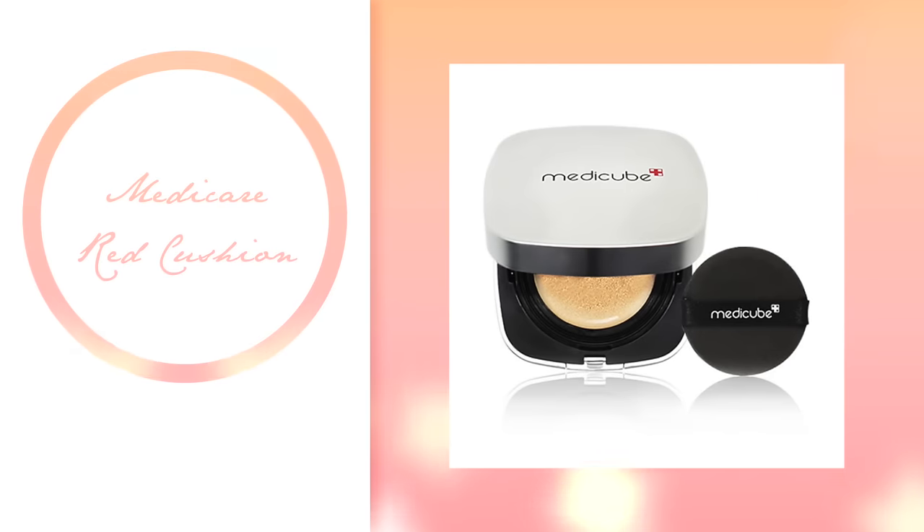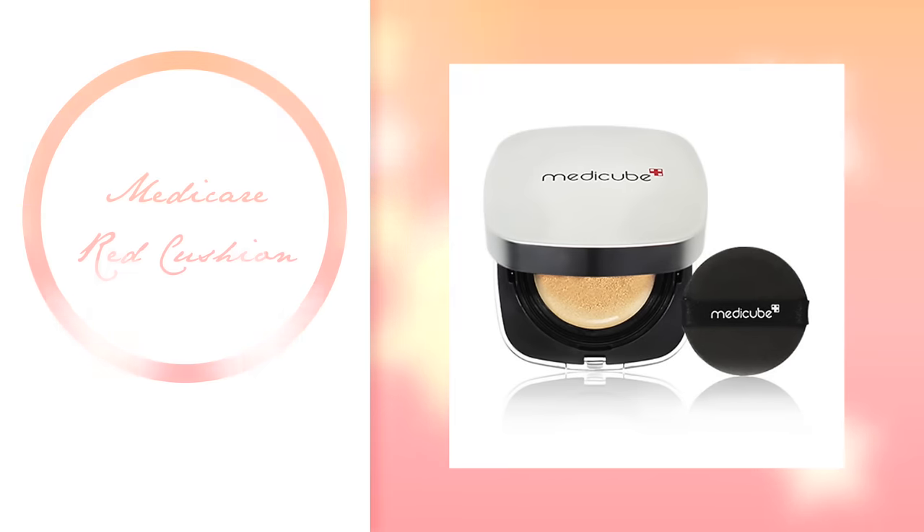I know on Instagram you guys keep tagging me to review MetaCube's red cushion. So as a Try with Faye review, I got an extra one. Stay until the end if you want it.